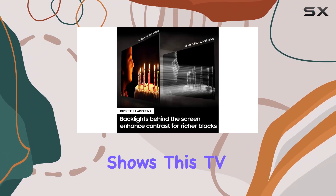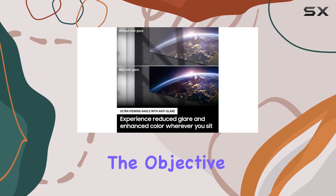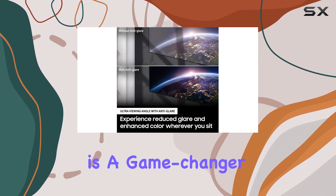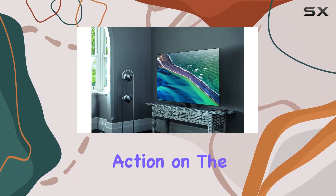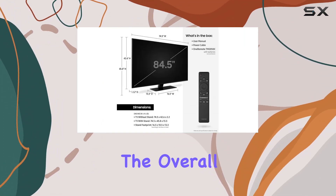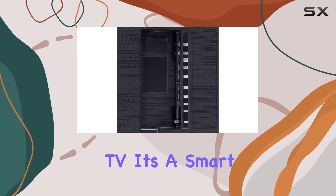Whether you're into movies, gaming, or binge-watching your favorite shows, this TV has got you covered. But it's not just about the visuals — the Object Tracking Sound is a game changer. With two top and two bottom built-in TV speakers, the sound adapts to follow the action on the screen, enhancing the overall viewing experience.